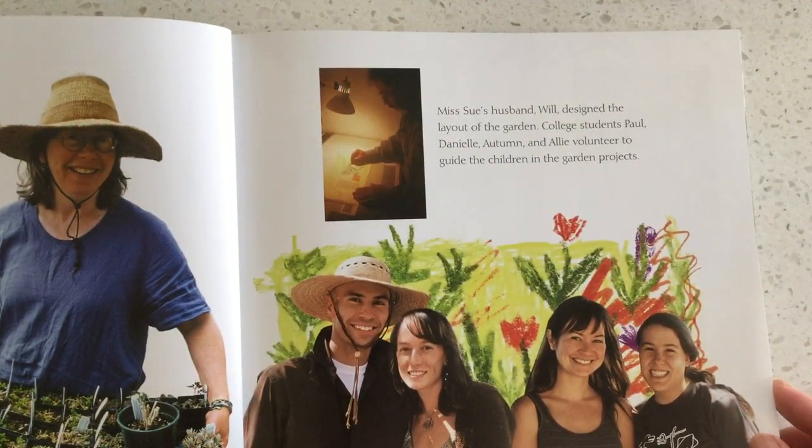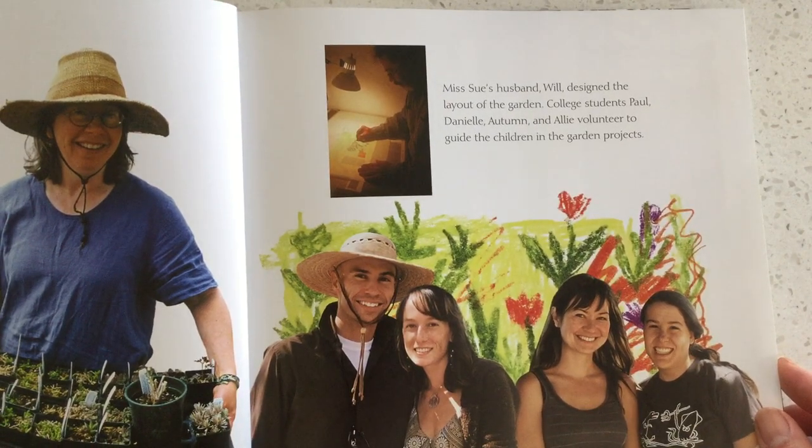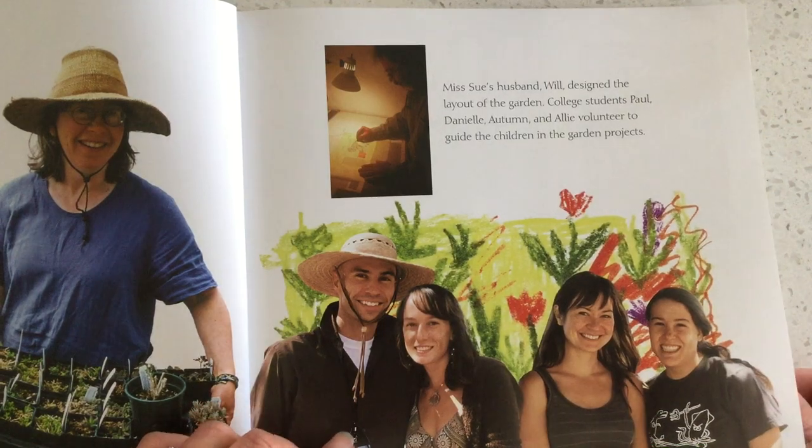Ms. Sue's husband, Will, designed the layout of the garden. College students Paul, Daniela, Autumn, and Allie volunteered to guide the children in the garden project.